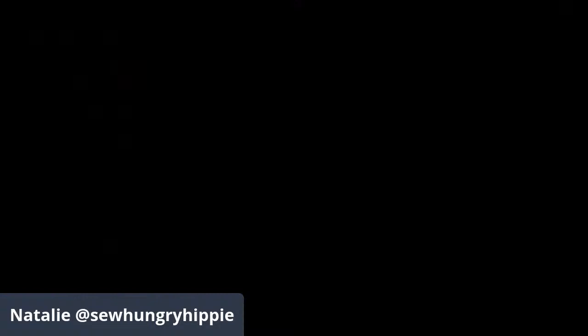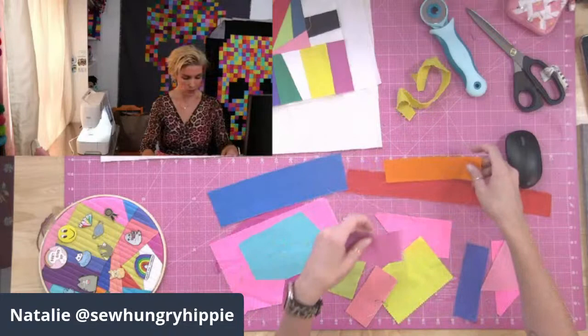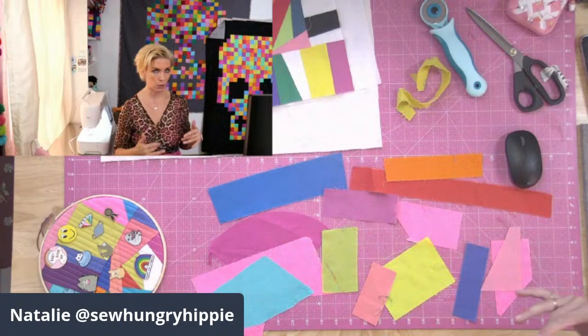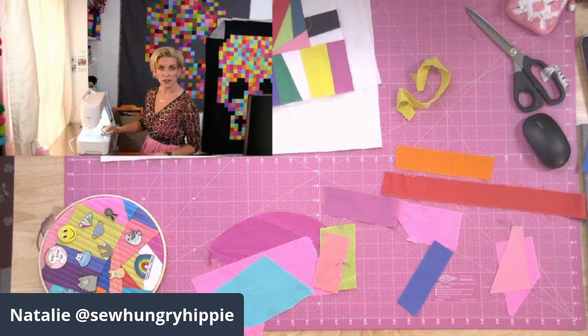Now we've got our pile of pressed scraps. I'm going to change the view so you can see the desk with picture-in-picture. My scraps are all different sizes and I just start building them — I don't overthink color placement unless you're going for a specific theme like rainbow. I'm going to take two pieces, place them right sides together, and sew down this edge. I have all-purpose thread in my machine and I'm using a quarter-inch seam, just like with quilting.